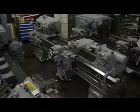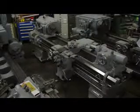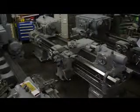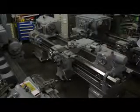Hi, this is Bill with Machinery Consultants. We'd like to thank you for your time and review to show you this absolutely amazing American-made pre-owned Axelson. This happens to be a 23-inch swing by 72-inch between centers, heavy-duty engine lathe.